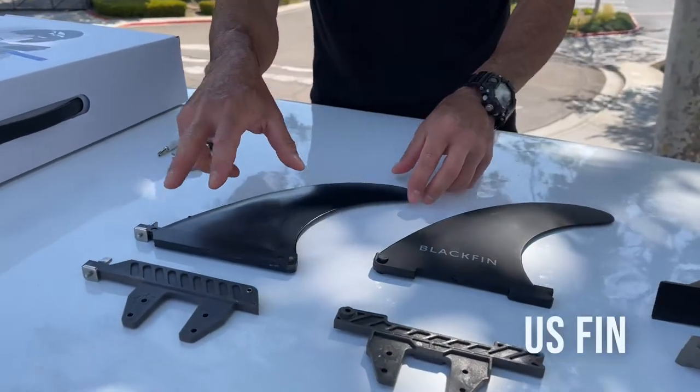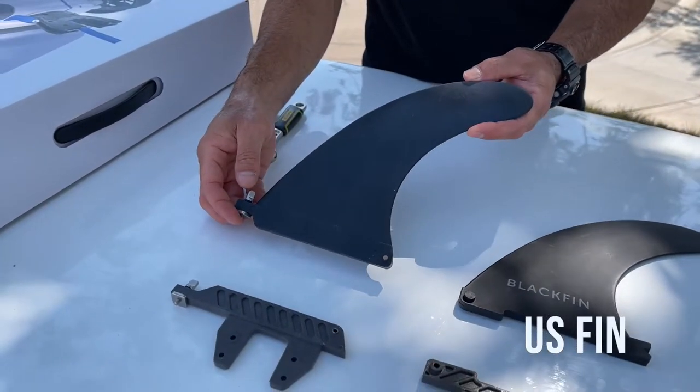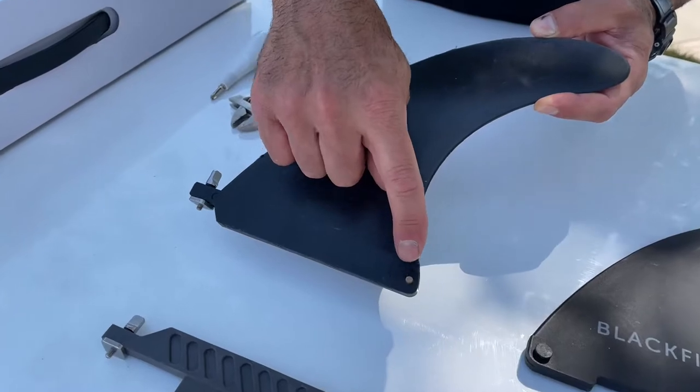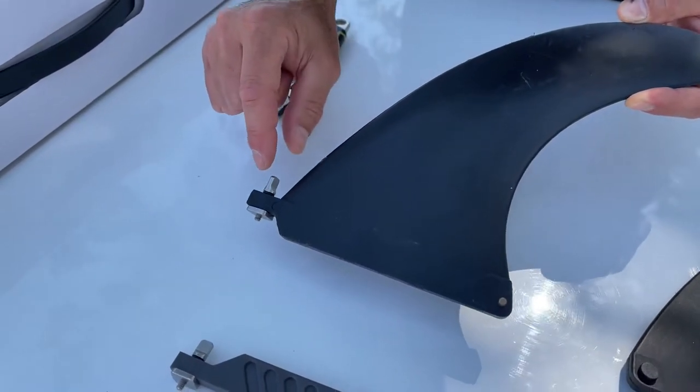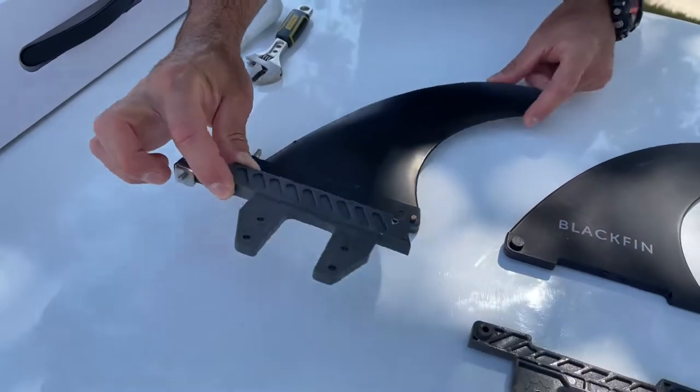Then we have the US fin box, which is most commonly found on hardboards and some inflatables as well. This uses the dowel pin in the back and the nut and bolt in the front to lock into your fin box, and again we have the adapter for that.